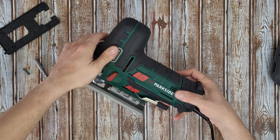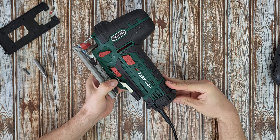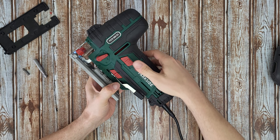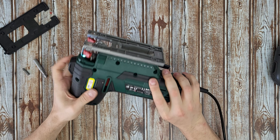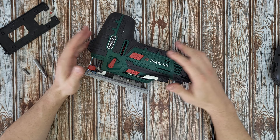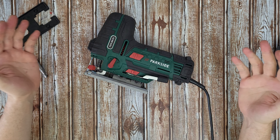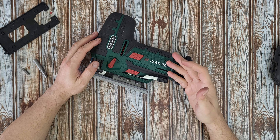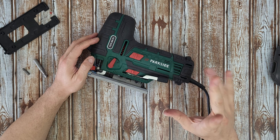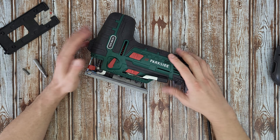Okay, let's see if it works. Yes, it is working! Well guys, now you know what parts this jigsaw has inside and how it works. I like it — now I am smarter, and you are smarter too! If you want to find out more about this product — how you can use it — I have made a video reviewing and testing it. You can check it in the corner at the end of this video; it will definitely help you decide if you want to buy this product.